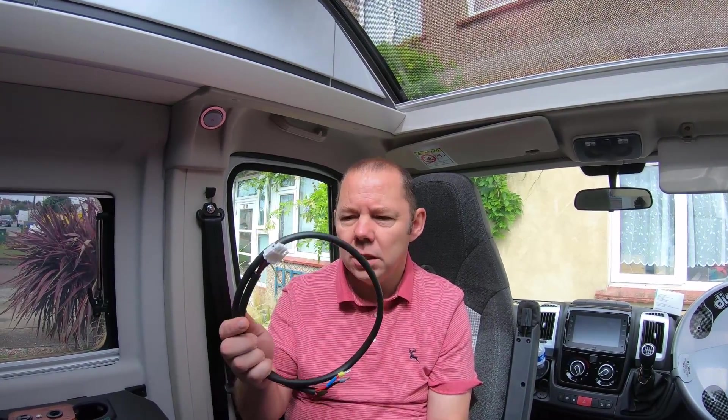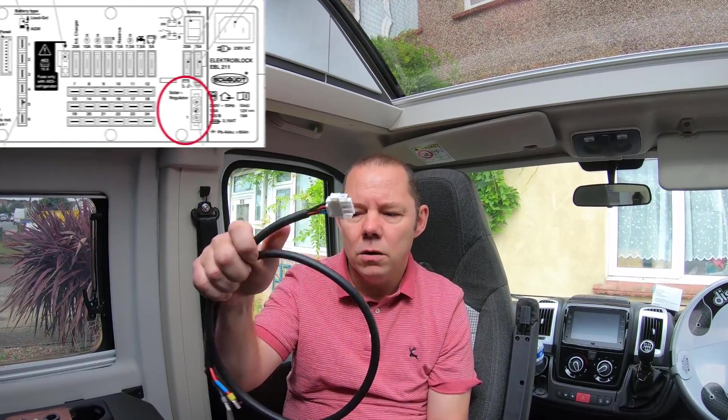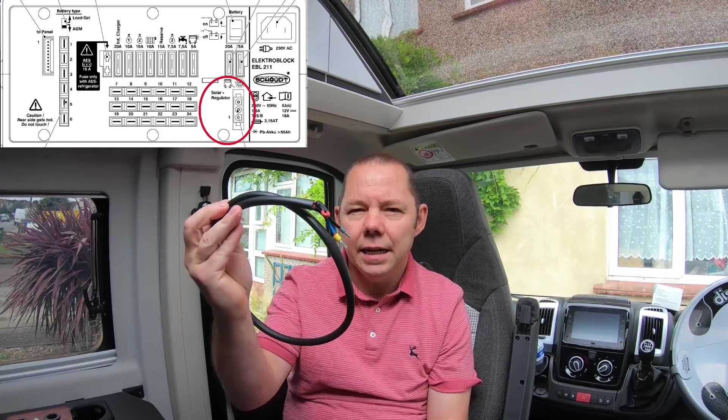First, I'm going to talk about the wiring from your NDS solar controller to your EBL 211 distribution box. You'll have a cable like this which plugs into the EBL, and the other end goes into the NDS. I'll show you where this is under the seat in a minute.